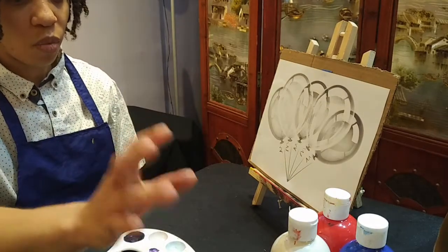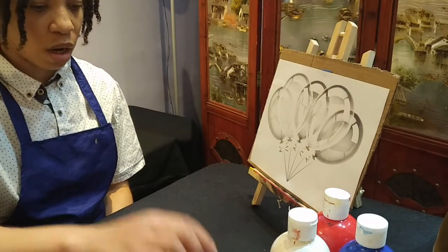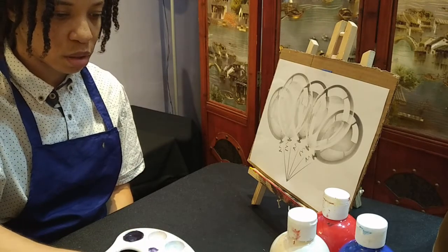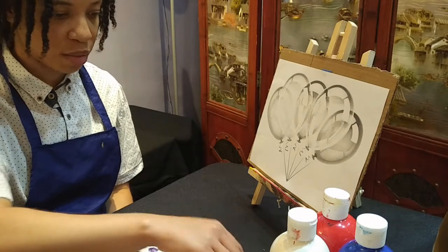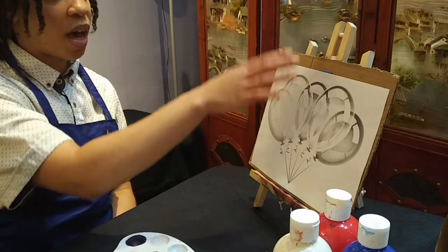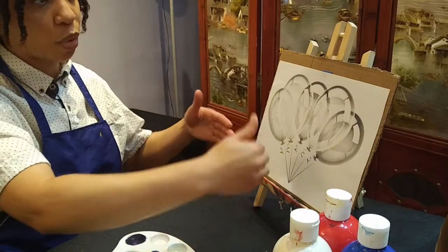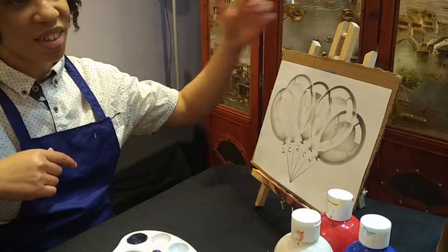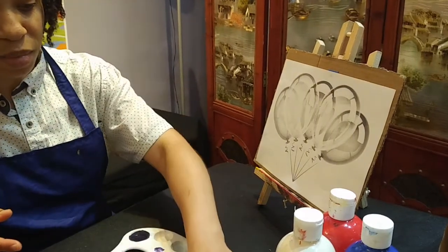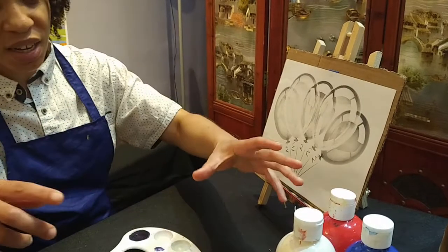So I have paint, water, brushes, pencils, palette, something for mixing, paper towel, the paper that I printed out, and cardboard to put the paper on so that it has support while it's on the easel. So easel, cardboard, paper, palette, spatula, pencils, paper towel, paint, water. I think we are all set.